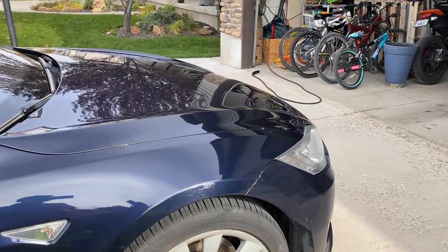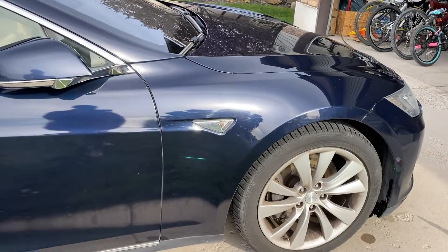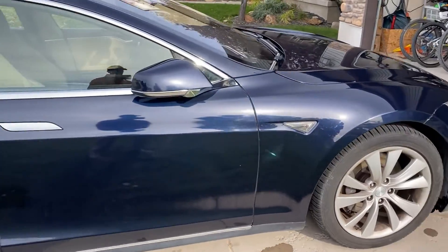If you remember from the last video, I used to use a vinegar-water solution and spray that on to get those hard water spots off. I didn't do that this time, and it's looking pretty good.